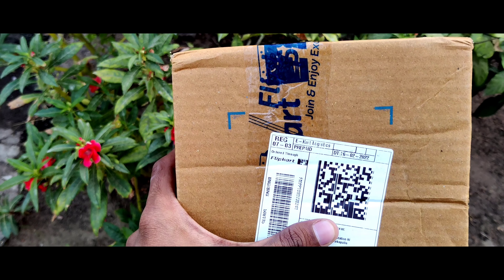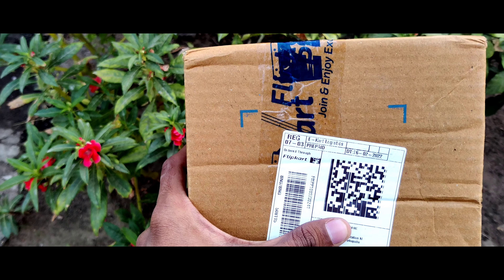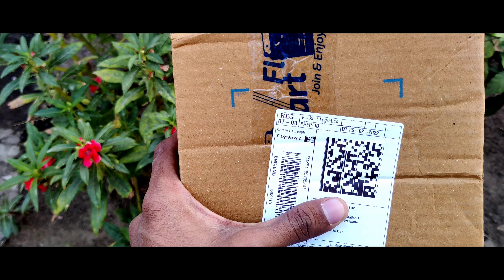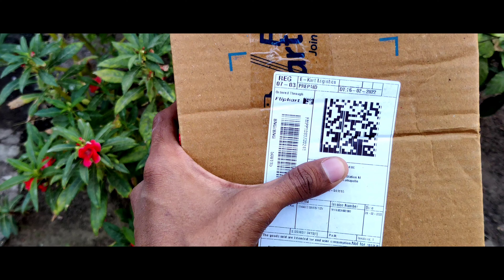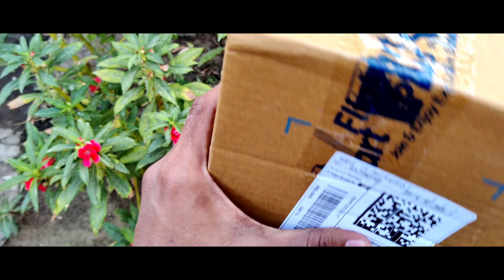Hello guys, welcome back to another unboxing video. In today's video we are going to unbox this latest DZO neckband. I also have another DZO neckband which is an older version, and this is the latest version of the DZO neckband, so stay connected till the end and let us unbox it.